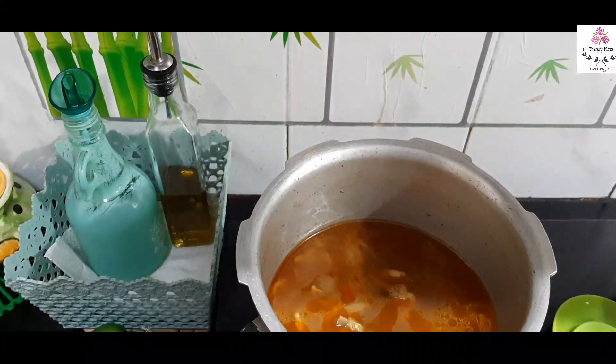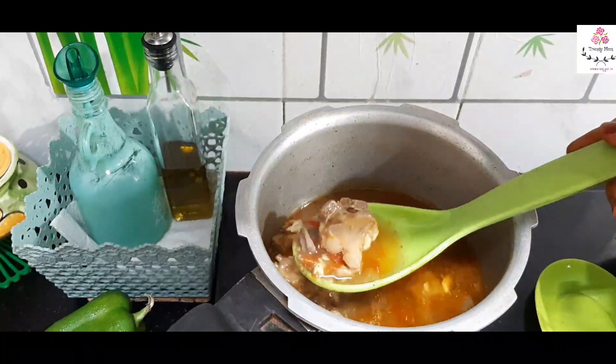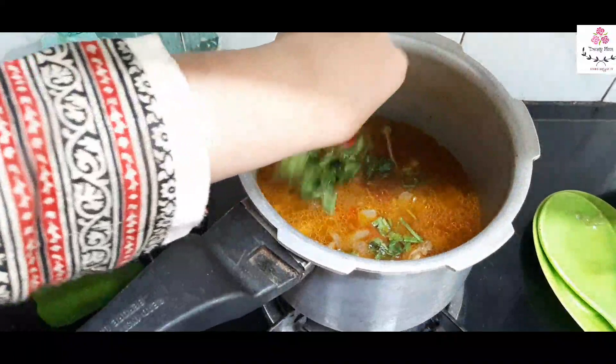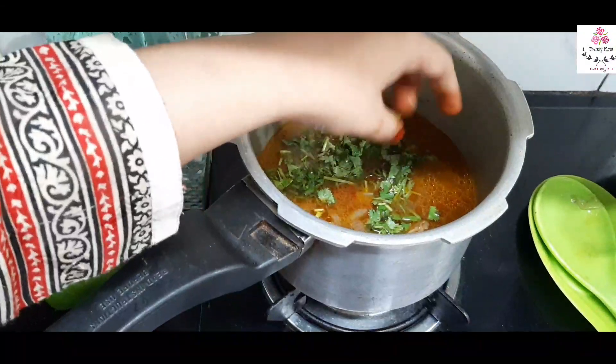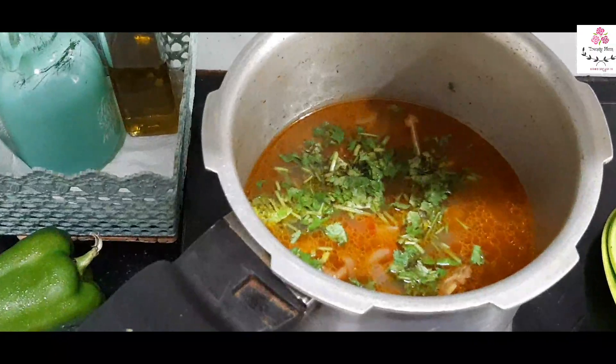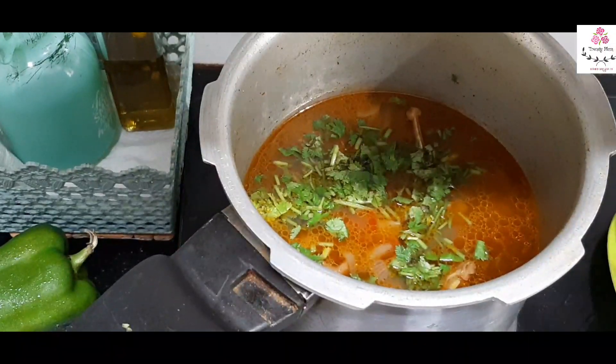Our mutton soup is ready! Just give it a mix and garnish with chopped coriander. The soup was really amazing in taste and healthy too, though during Ramadan it can be time-consuming to keep up with the schedule.